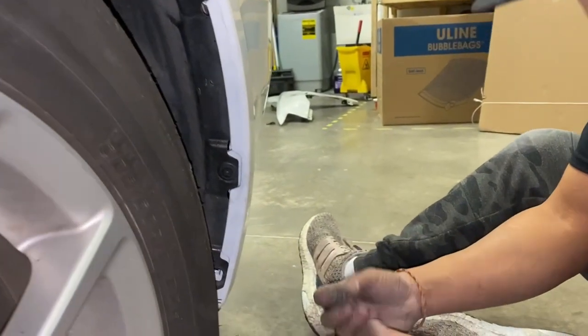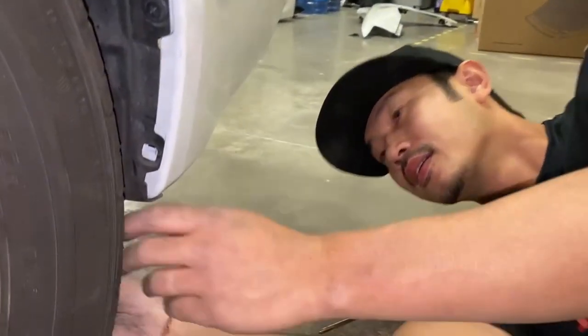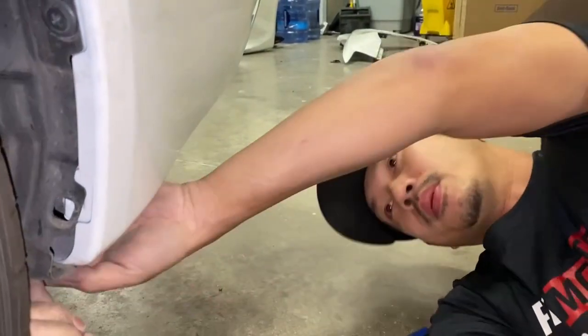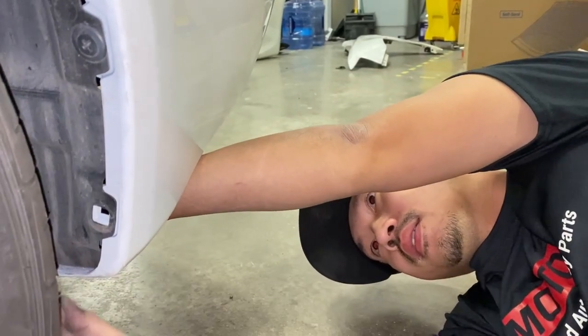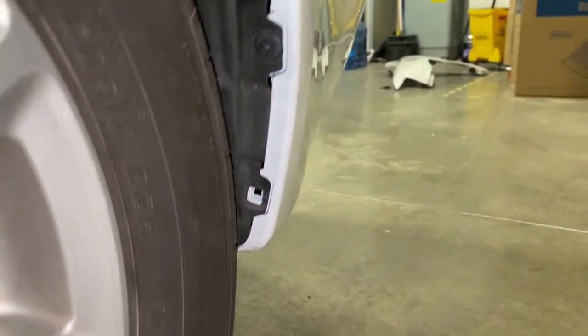This one right here is kind of jacked up — that's okay. Remember, the fender liner goes underneath and the bumper goes over the bumper beam, like that, and then you can get this one in there. All right, that's it.